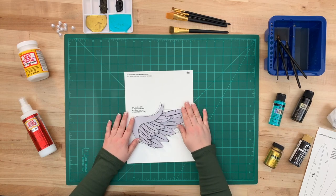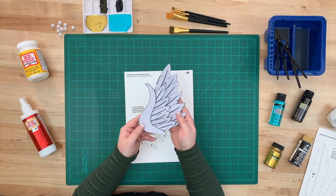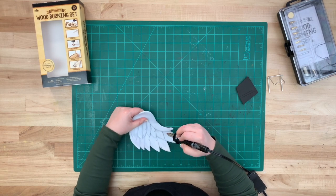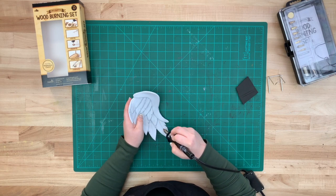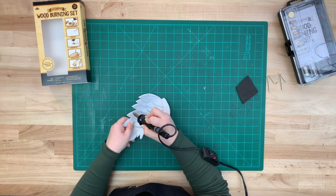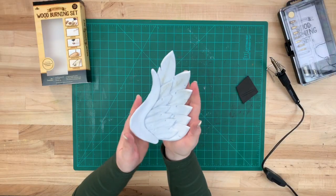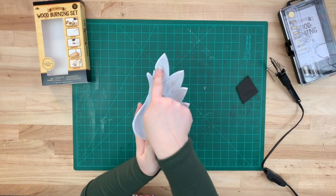For assembly, refer back to the PDF instructions on how to put this piece together. Now let's start adding texture with the wood burner. To apply feather texture onto thermoplastic we're going to be using the highest setting on the wood burner. Start in the center and work your way all the way to the top, applying the barb texture the same way we did on the larger foam feathers. Repeat this all the way through for each feather.